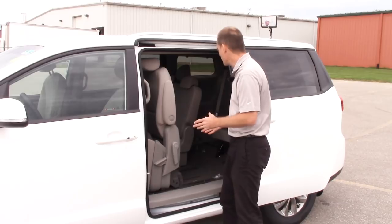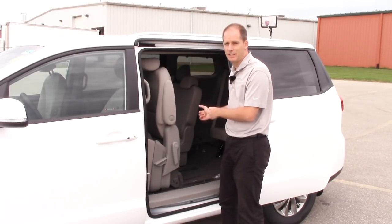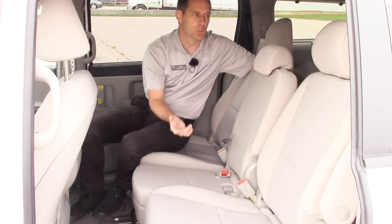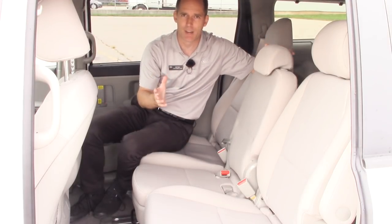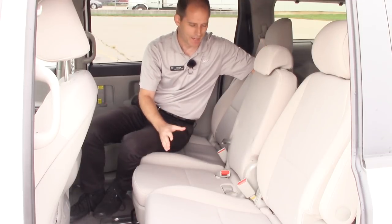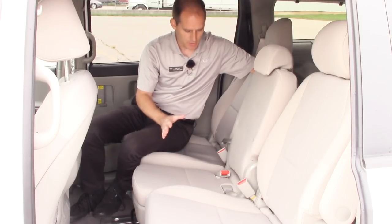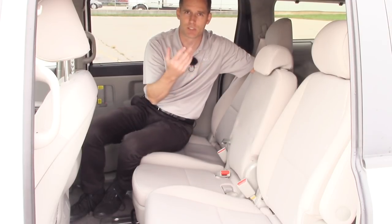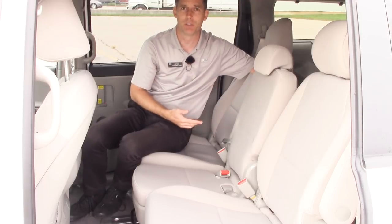Let's try to get an angle to show you the center seat, because it's kind of unique. Normally when I take the center seat out of this van, I do it from behind, but camera angles being what they are, I'll show you how this works as best I can sitting here. If it looks awkward, it's because it's really easy to do from behind — it's just a lot of pictures of the back of my body when I do it that way.